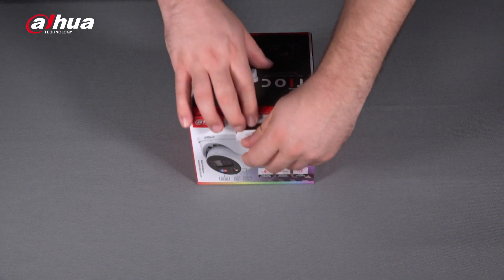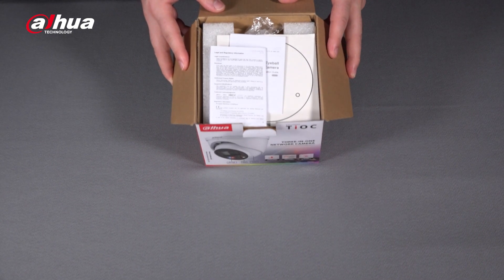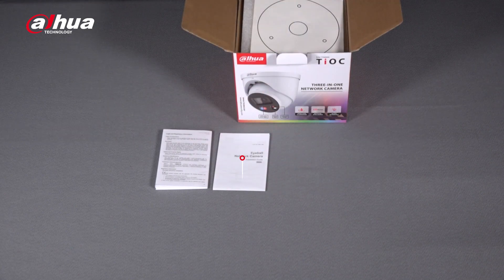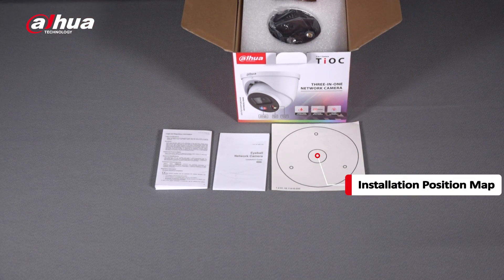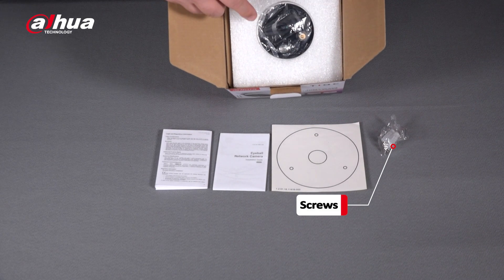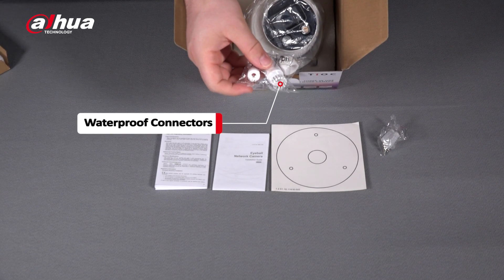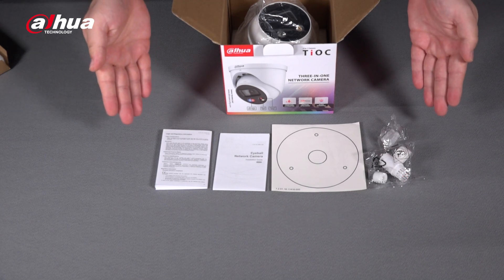Here we go. Here's how it looks on the inside. As you can see, this box contains the legal information booklet, the installation guide, an installation position map, a pack of screws. You can also see the lens of the camera. If you look inside you can see the camera and also a pack of RJ45 waterproof connectors. So these are all the accessories included in the box.